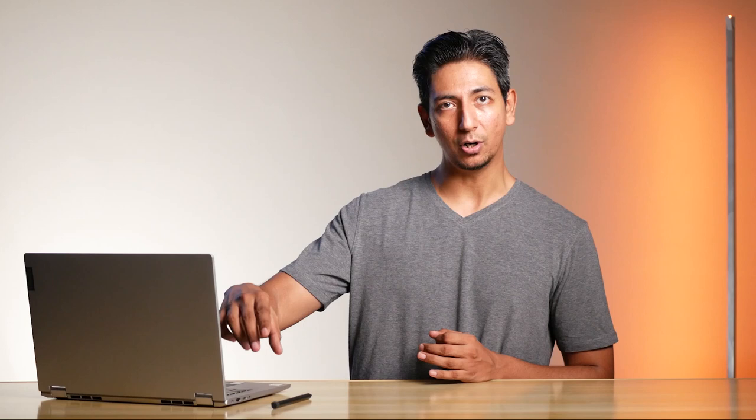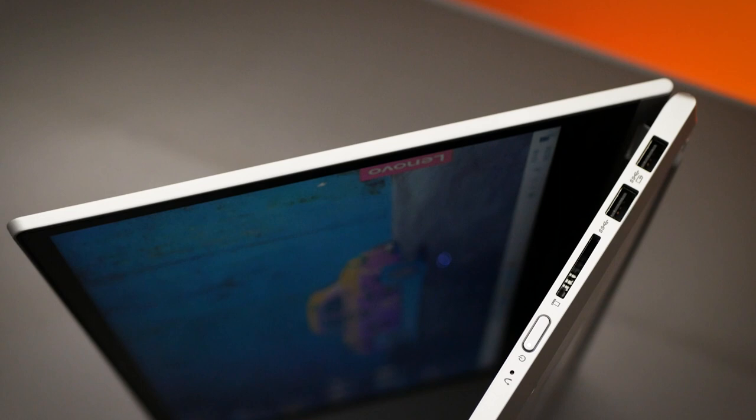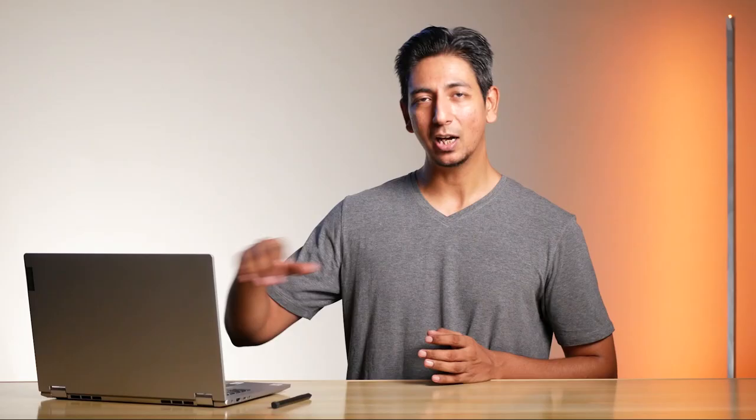For the ports, you have the headphone/mic combo, one USB-C 3.1 Gen 1, HDMI, and a power port on the left side. On the right side, you get two USB-A 3.1, one of which is always on. You can press the button at any time to see how much battery juice is left in your laptop.